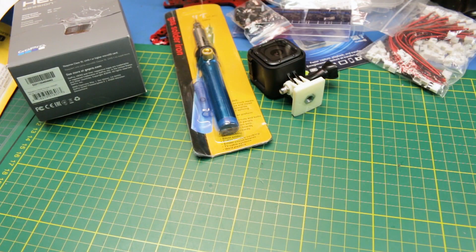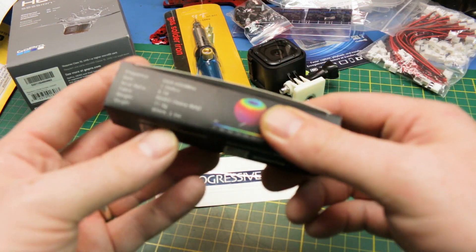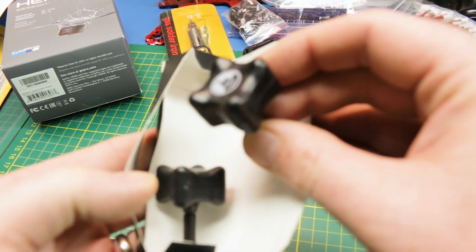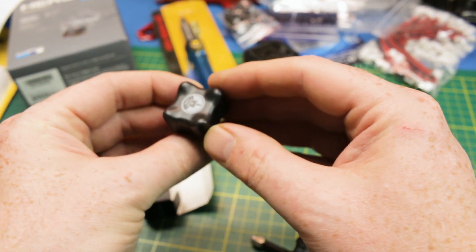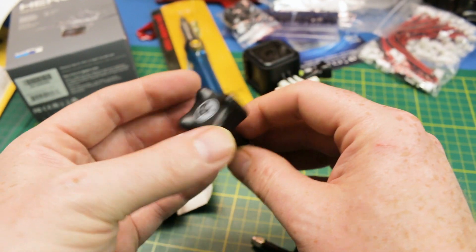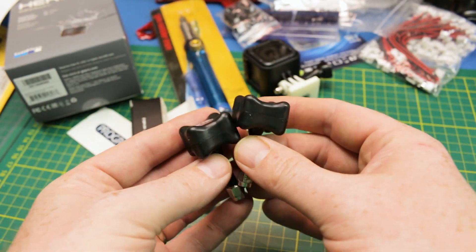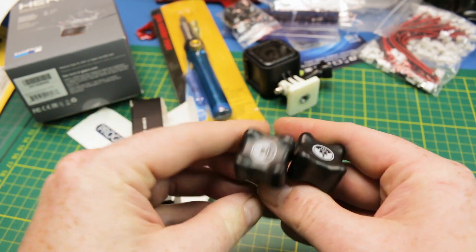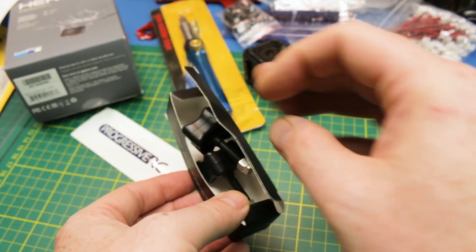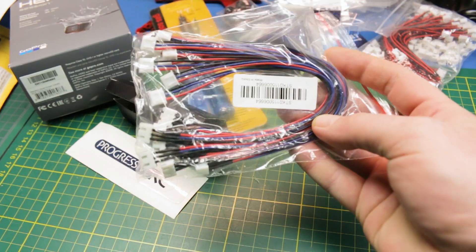From Progressive RC I got myself Team Black Sheep antennas — these are FPV antennas. That's what they look like right out of the box — really nice molded cover on them, really cool. These are SMA connectors, the standard ones I run. I got these from Progressive RC on eBay but they took an exceedingly long time to get here — I don't advise ordering from Progressive RC on eBay; I had to contact the seller.